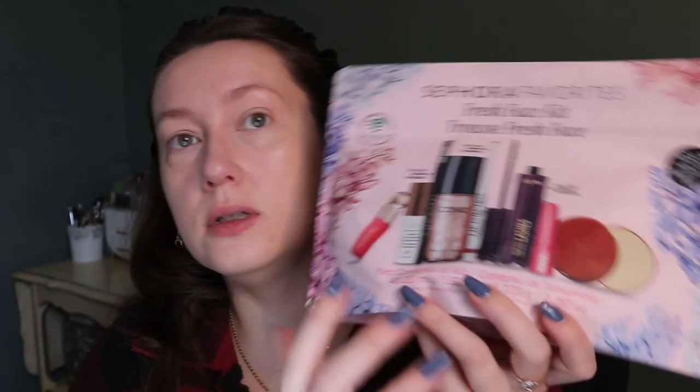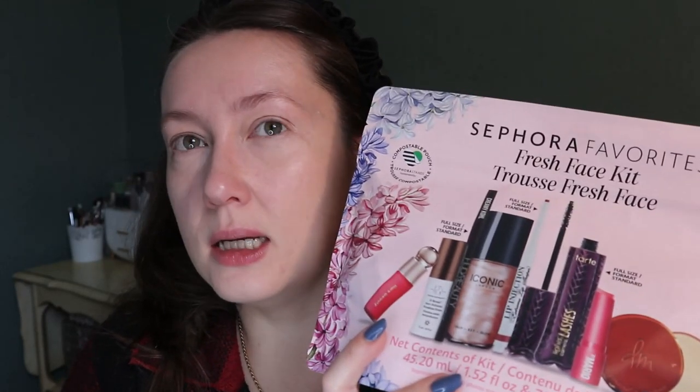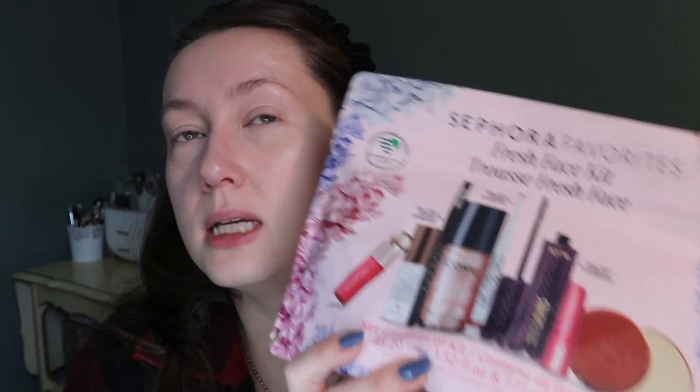I do already have the Danessa Myricks Yummy Skin Blurring Balm Powder, but this is the universal shade — the one I have is a face color shade — so I can use this as a primer or on its own. I won't be trying the Drunk Elephant De Bronzy Anti-Pollution Sunshine Drops today because I'd have had to mix it into my base — it's a bronzing drop you mix into things.